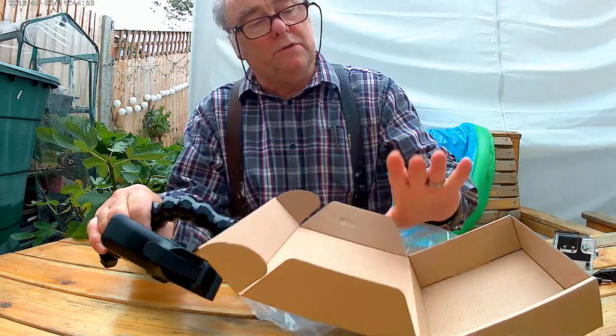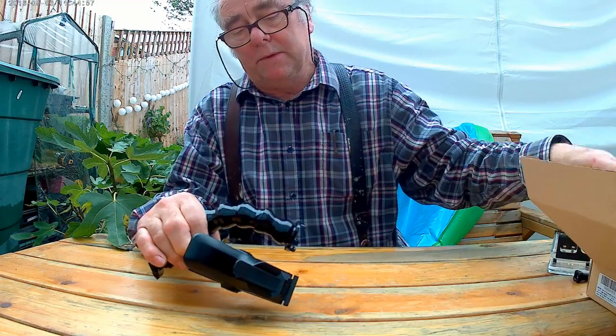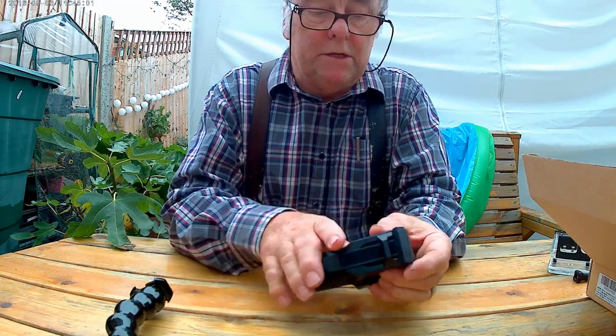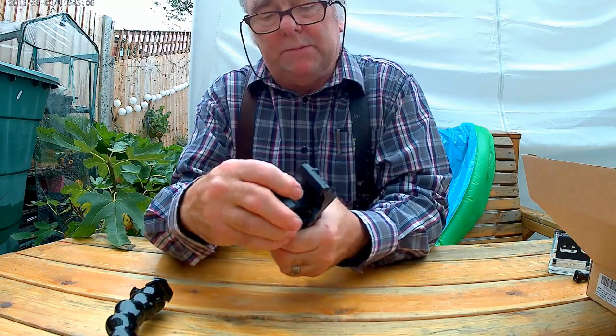So it comes from this box here, and this box originally came in one of those zip-open Amazon things, and everything was inside a Ziploc bag inside. So you get a set of jaws here.